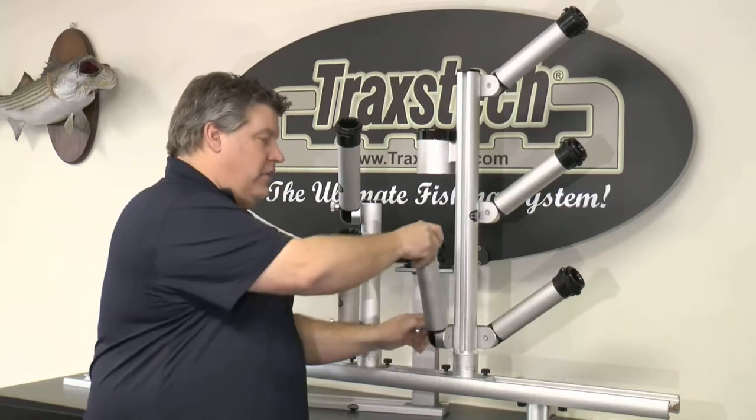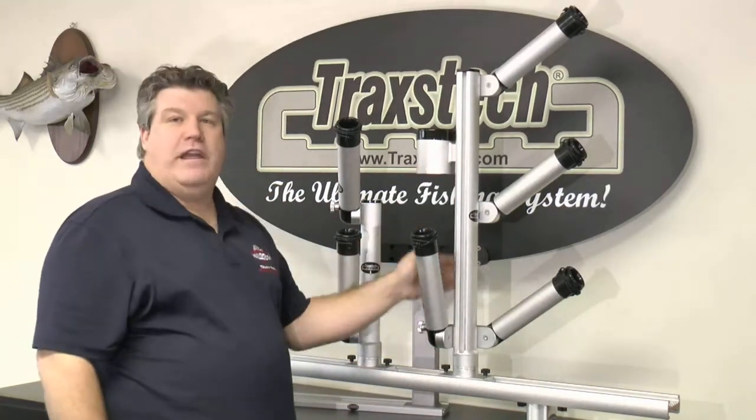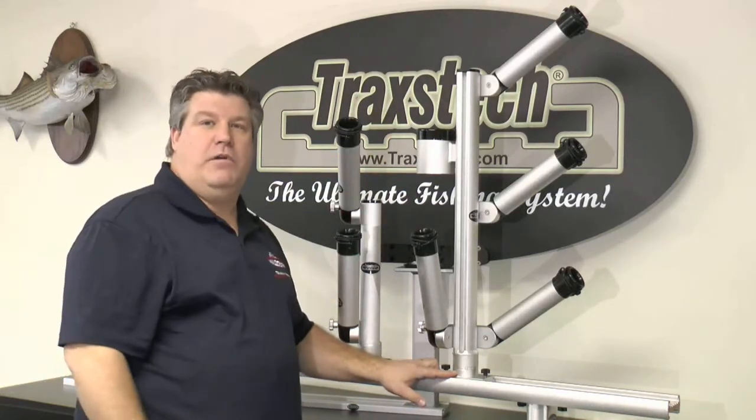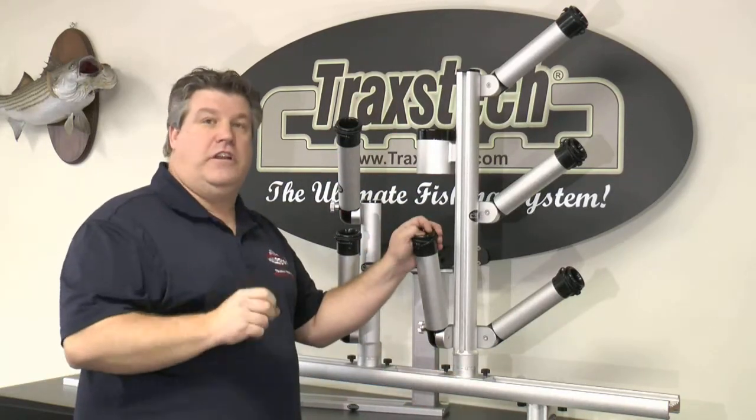The ability to adjust the angle of the rod holders, adjust them up and down on the tree, and the ability to lift and turn and adjust the angle of the rod holders over the side of the boat give you ultimate versatility when you're fishing.